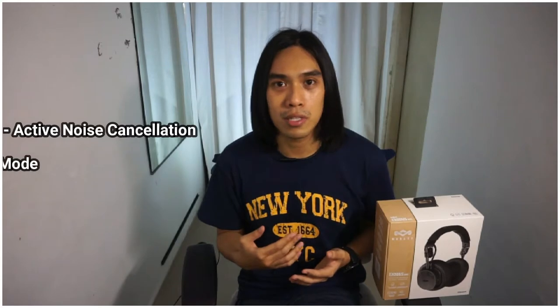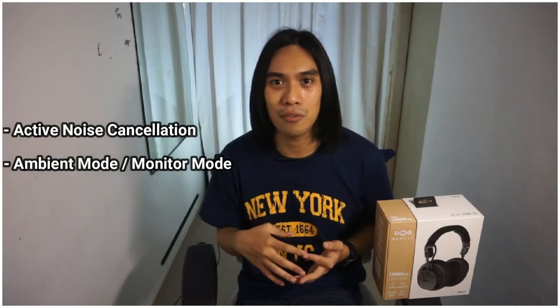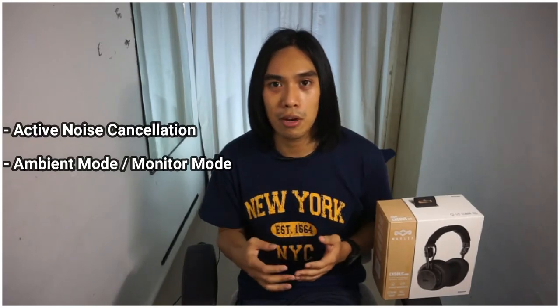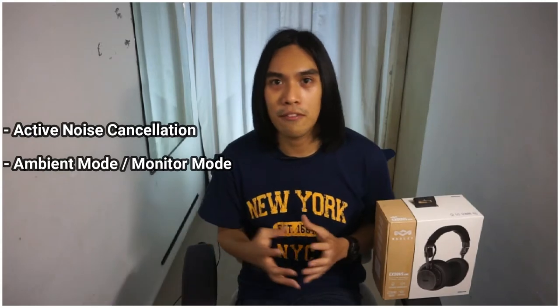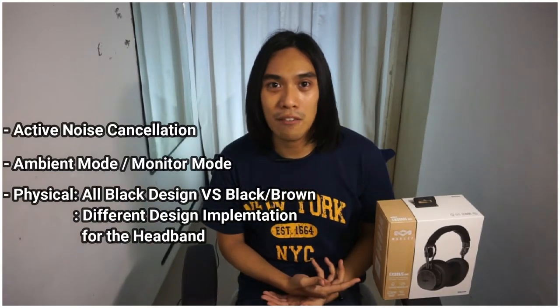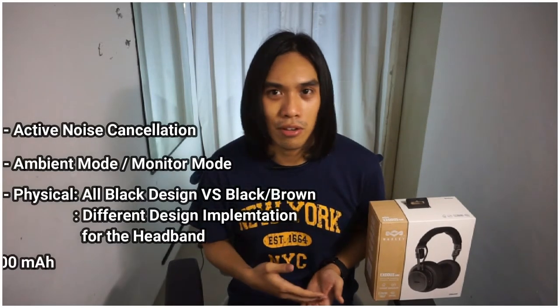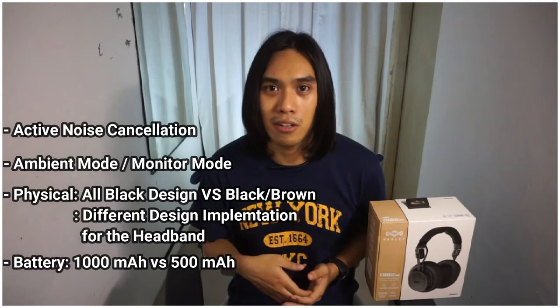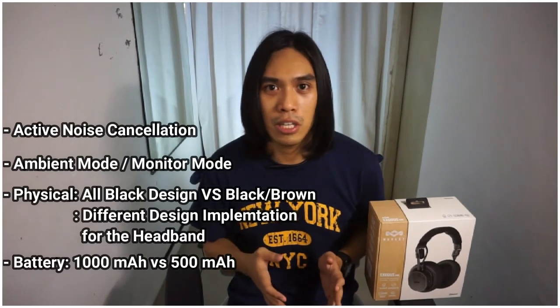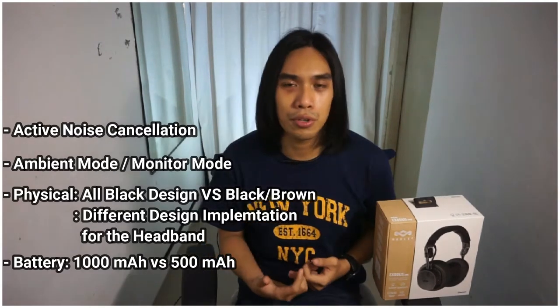It also has an ambient noise feature that comes with ANC, which lets you hear your environment without taking off your headphones — it uses the built-in microphones to amplify the surrounding audio through the headphone. Next, for physical appearance, this only comes in black while the other one only comes in brown. And lastly, it has a better battery life: 1000mAh compared to the 500mAh, giving 80 hours of usage versus only 30 hours.